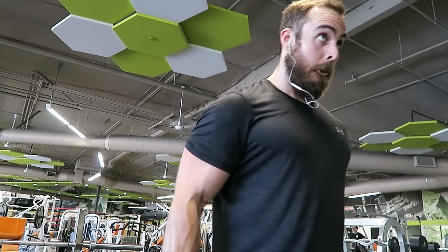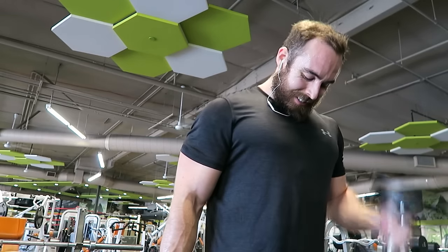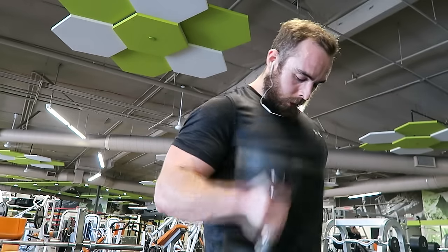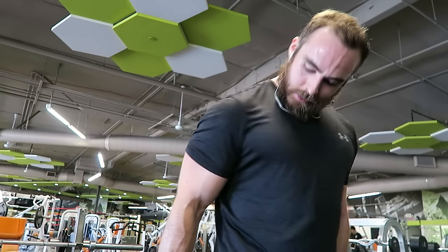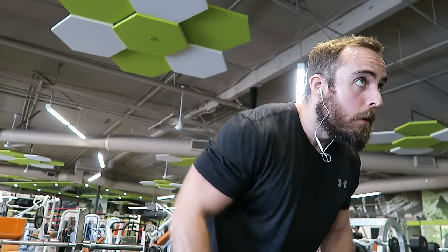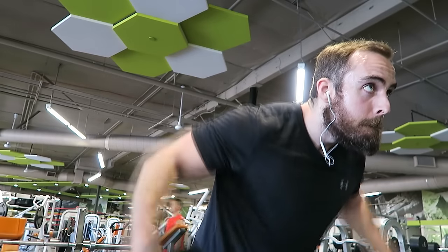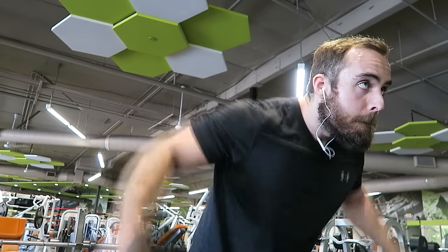I do prefer to do these presses standing now. I've done them seated before, but I'm really enjoying making use of my balance and my whole body — using stabilizer muscles to get that weight up there. That feels good to me, though it also means I don't quite do as much weight. But I'm working up there.